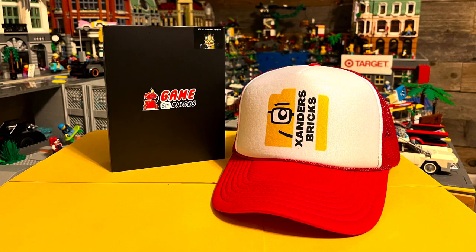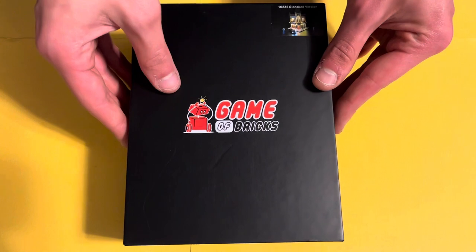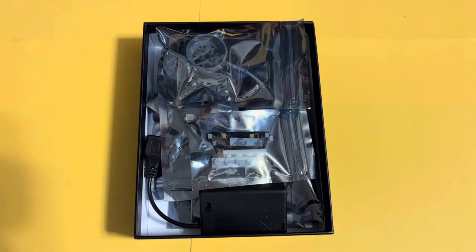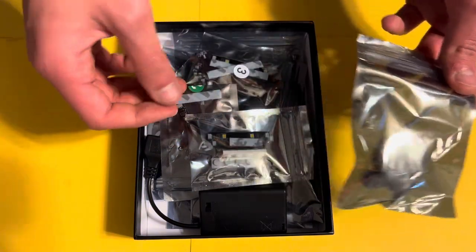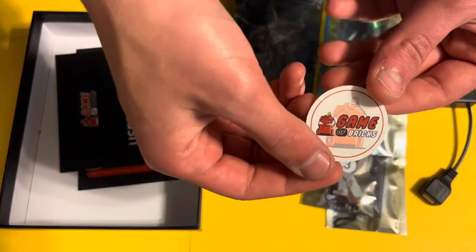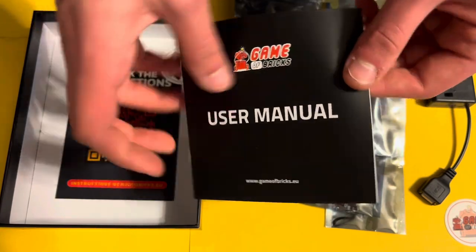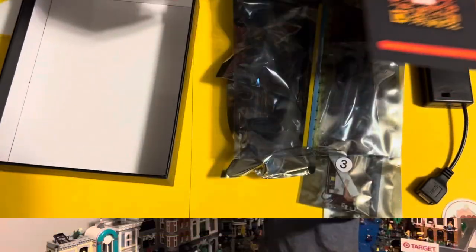But now let's take a look at this kit and try and save my city from its power outage. Like I mentioned, the light kits are incredibly compact. This kit for the Palace Cinema includes 10 different bags in very similar style to official LEGO sets. This kit also includes some fun stickers, a very simple instruction manual, and even a QR code for a digital version.